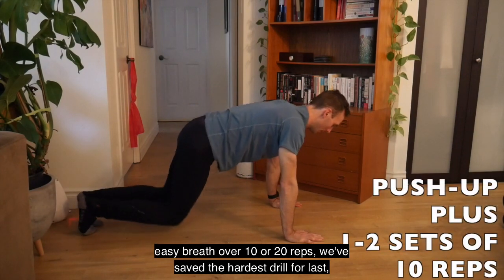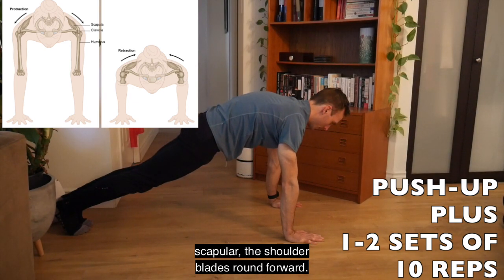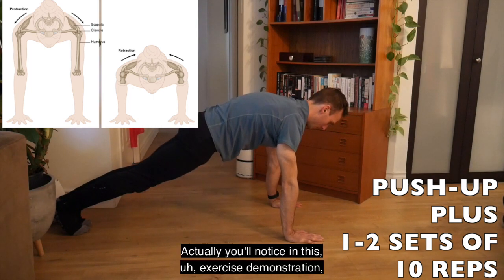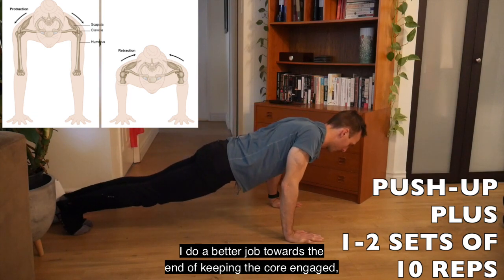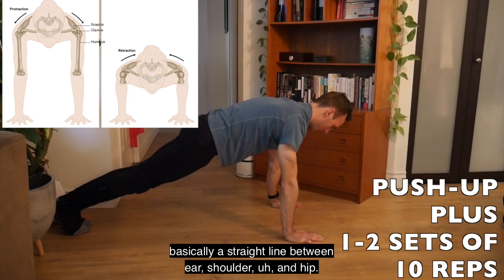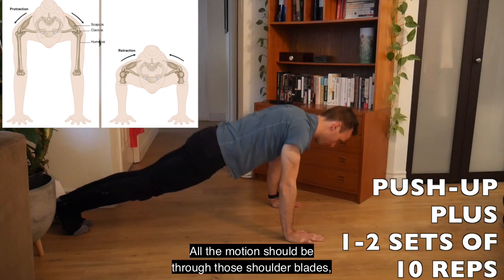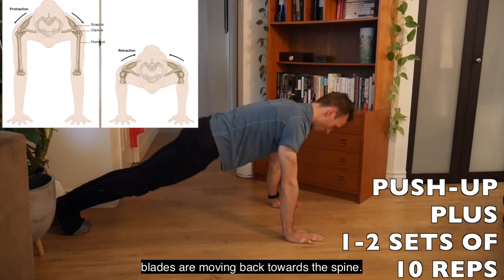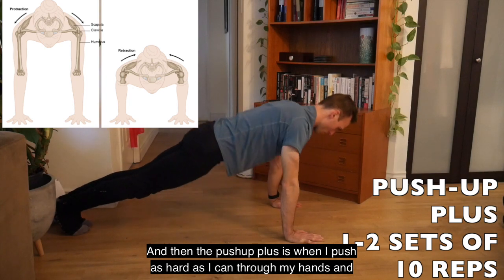We've saved the hardest drill for last: the push-up plus. It's all about protracting the scapula — rounding the shoulder blades forward — which is where we're going to strengthen them the most. Keep the core engaged with a straight line between ear, shoulder, and hip. All the motion should be through the shoulder blades moving back toward the spine and then protracting forward. The arms stay straight; the only thing moving is the shoulder blades retracting and then protracting as you push as hard as you can through your hands.